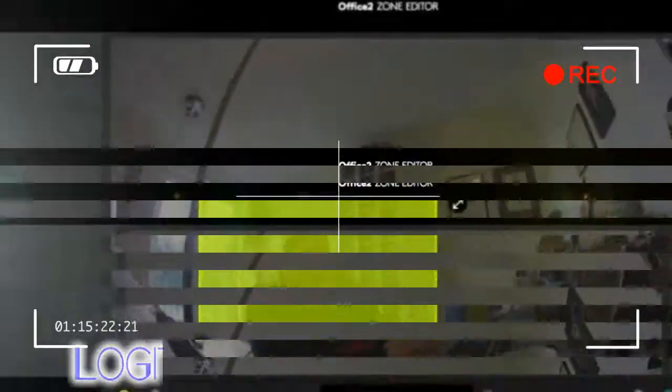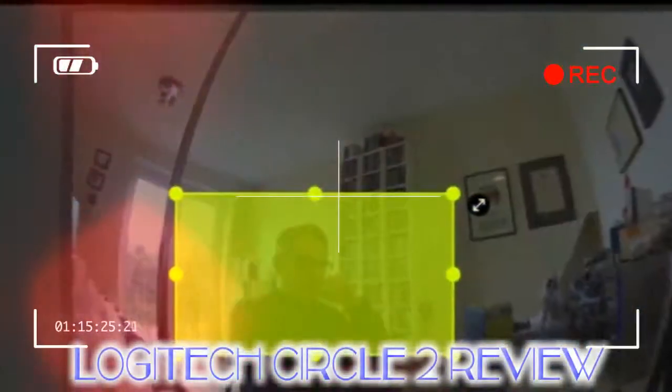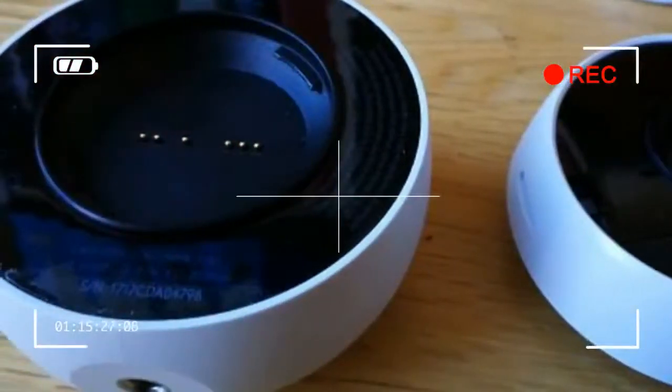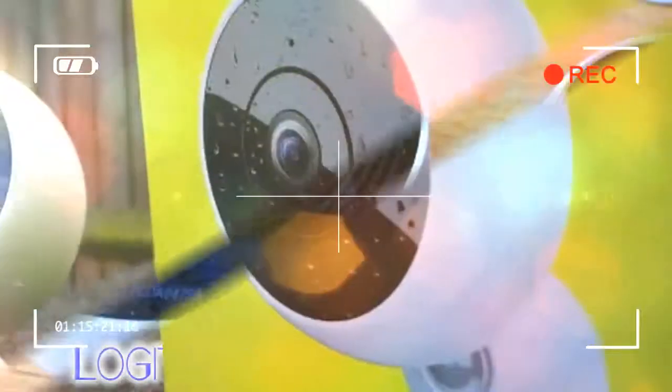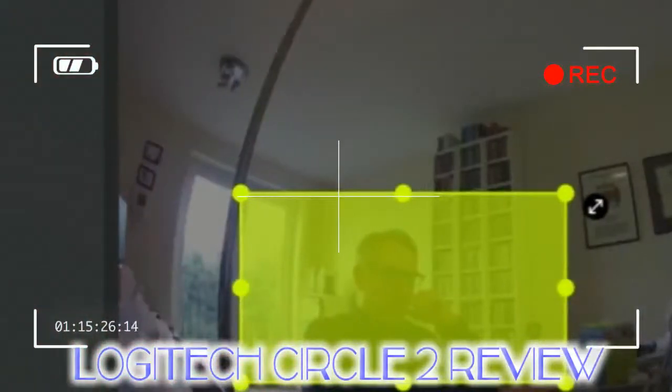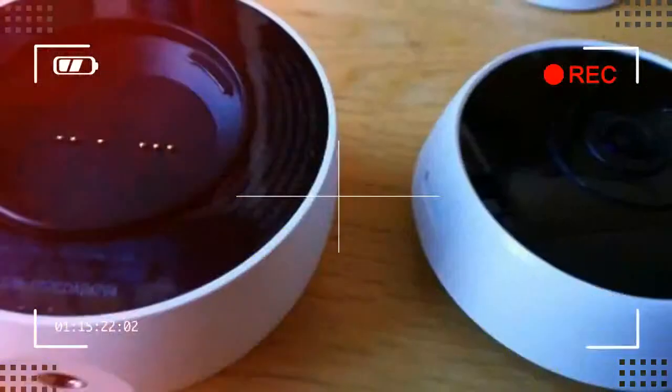Putting the camera together is relatively straightforward. Three main parts are provided in the funky lime green colored box: a rechargeable battery, camera lens, and a swivel base with a quick release plate that fits into the back of the unit. The lens simply screws into the rechargeable battery base, rather like a lens for a DSLR camera — you have to line up the arrows — while the swivel base lets you adjust the camera to any angle quite easily.